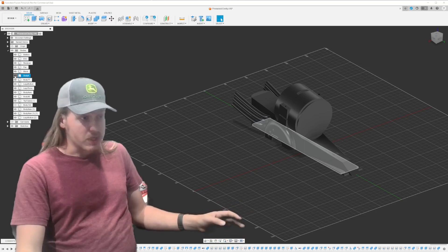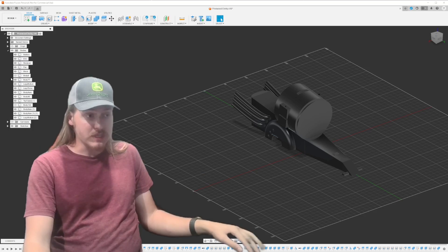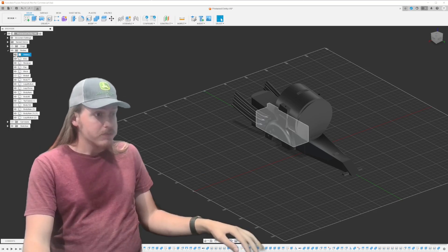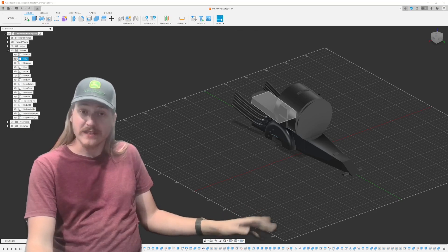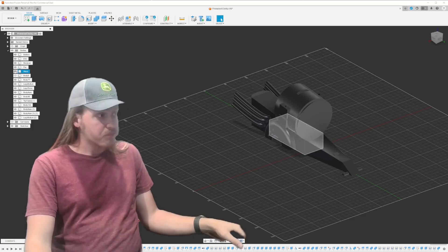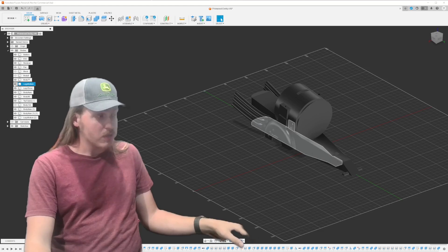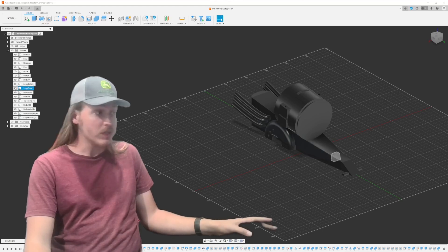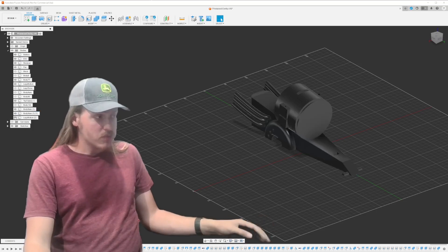For those of you curious about it, this software is called Autodesk Fusion 360, and they do have a free version. You can ask your parents if you're interested - ask them to look into the hobbyist license. This is a very useful software called CAD software, which stands for Computer Aided Design.